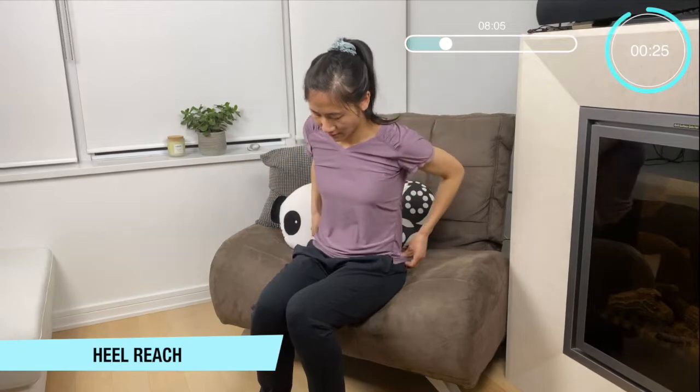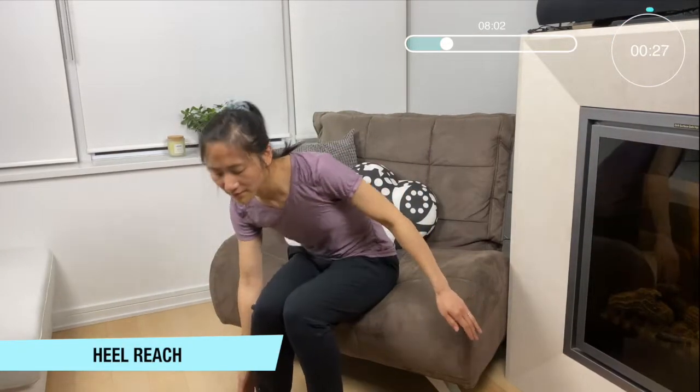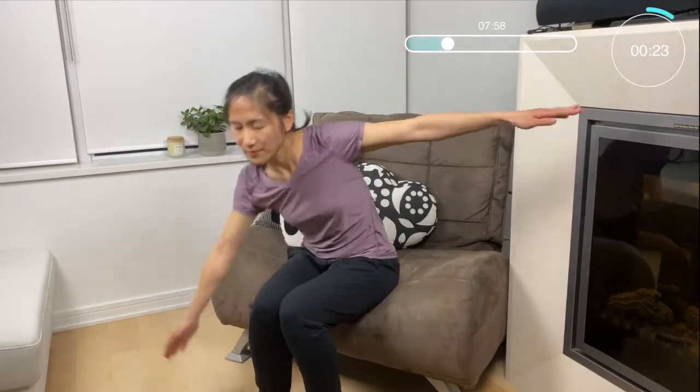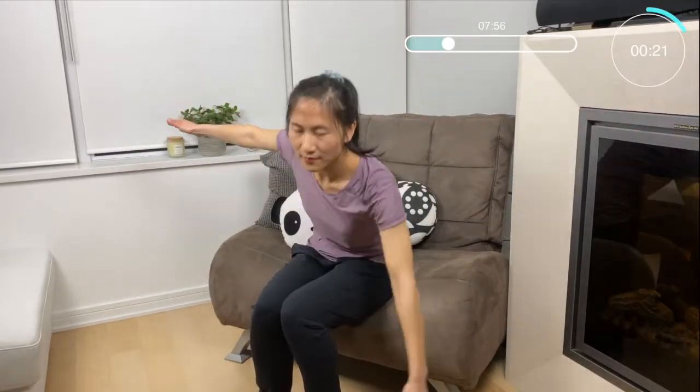For our next move we're going to do some nice heel reaches. Bring our arms up to 90 degrees and bring our upper body forward, touching those heels down. Good — keeping that core nice and tight, working your core and the lower back.